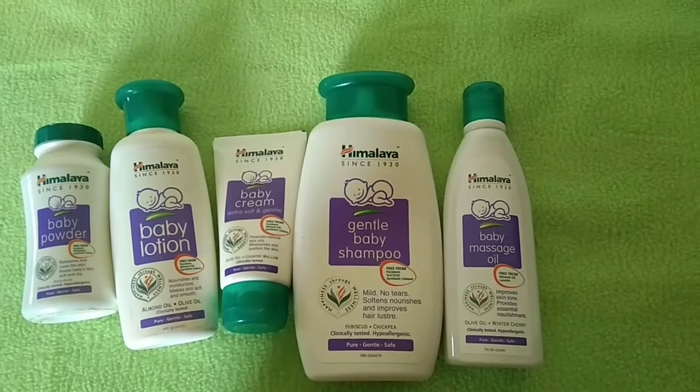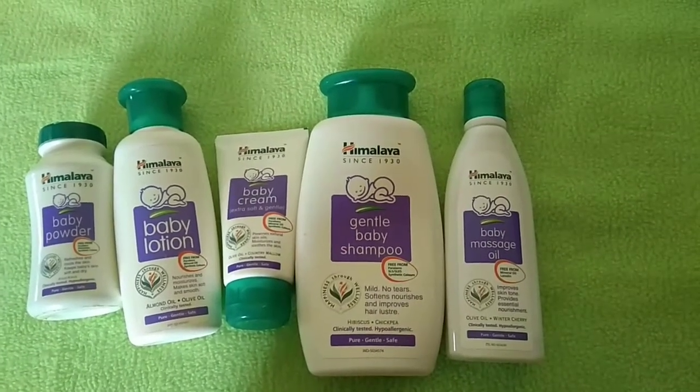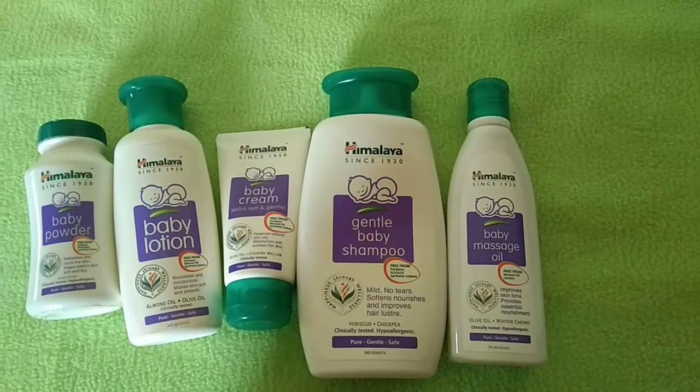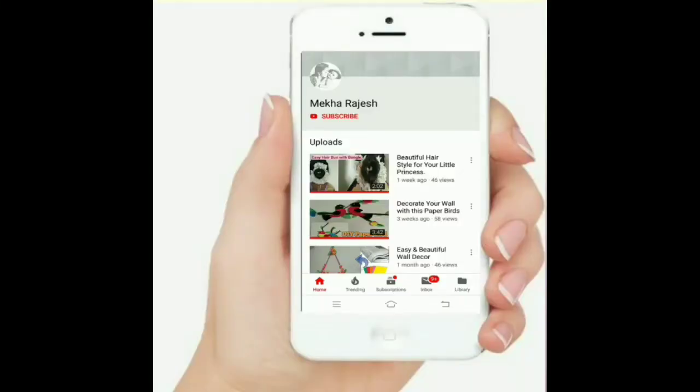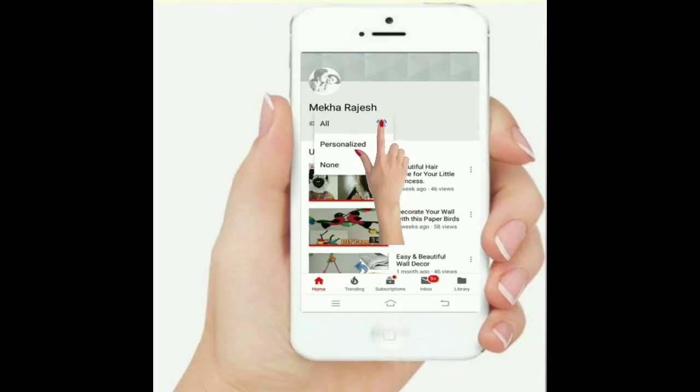Hello friends, welcome to our Himalaya baby products review. How do you use ingredients? How do you use chemicals? If you like this video, please subscribe and hit the bell icon.